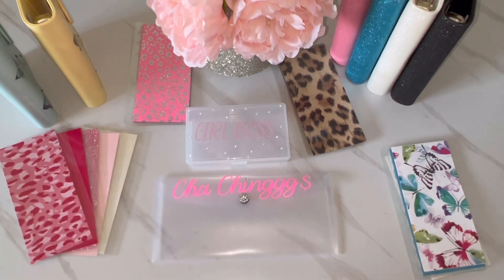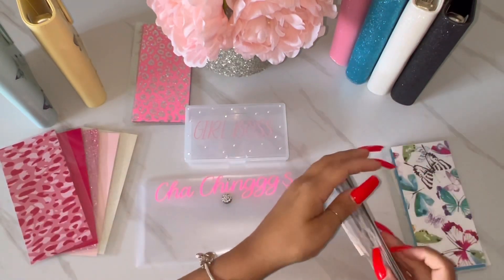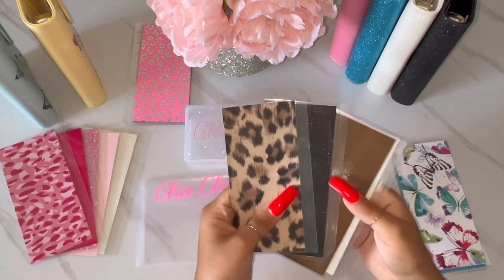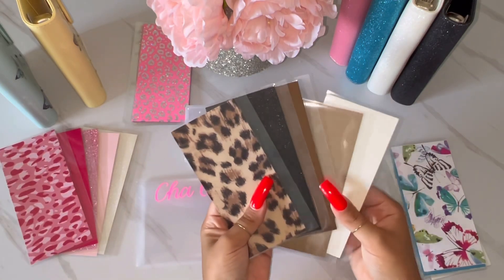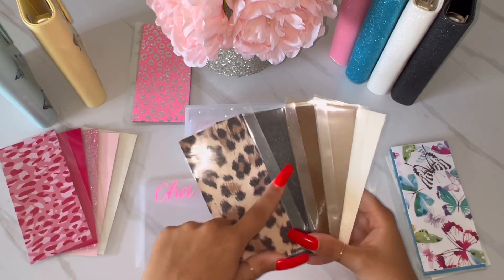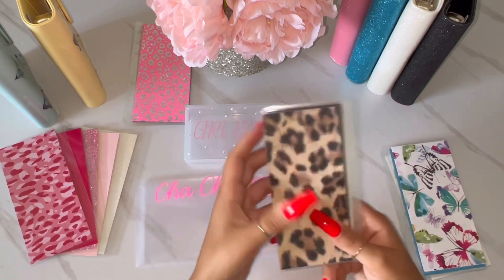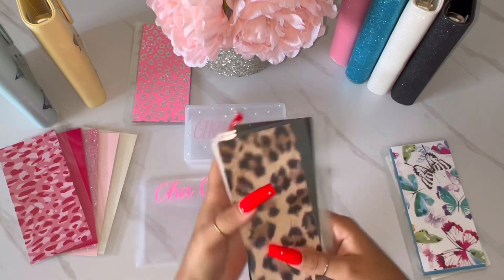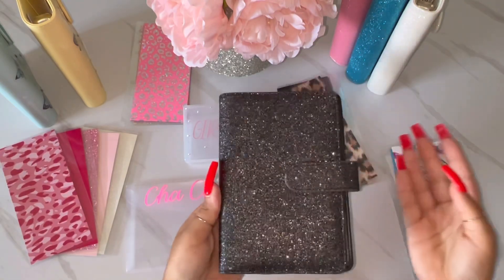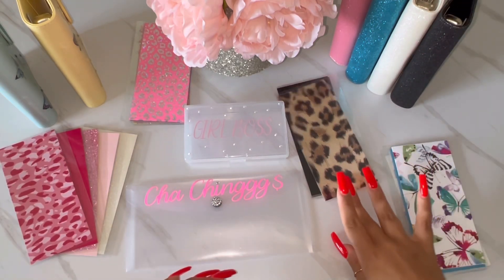The next set is literally my favorite, even though it's pretty simple. I love cheetah print, leopard print — anything. I've been obsessed with it since I was little. It comes in a set of five, seven, or ten. It'll be a leopard one, a black sparkly one, a solid brown, a solid tan, and a solid white. These are super cute, and I have them paired up with the sparkly binder — a black glittery binder — or you can get one in white, blue, pink, or black. That is the leopard set.